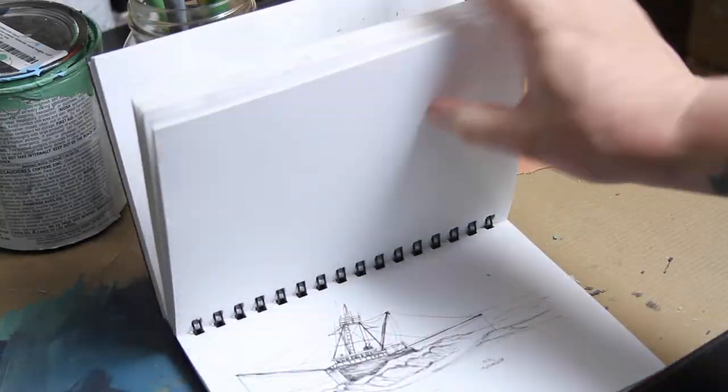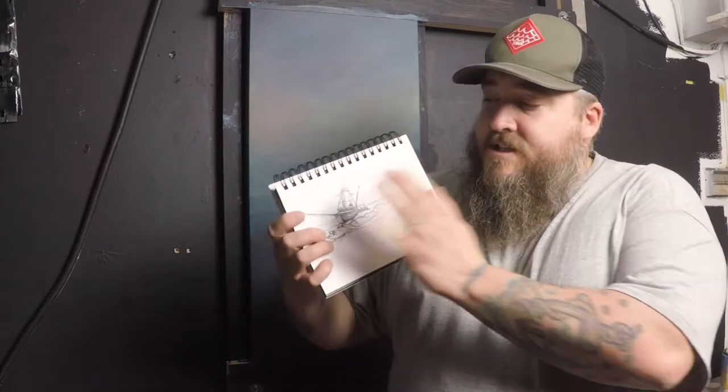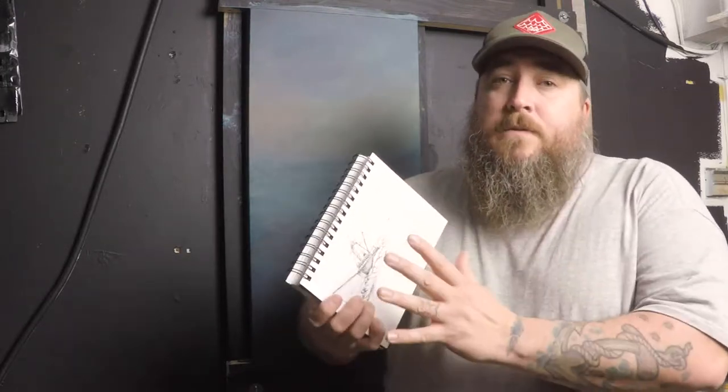The first thing I do is make a sketch drawing of the boat that I wanted to put into the painting — and this could be anything for you, it could be a building, it could be a person. You do a sketch first, any size, in a sketchbook to work out all the details: the perspectives, shadowing, everything. That way it's exactly how you want it to be.